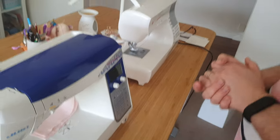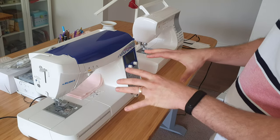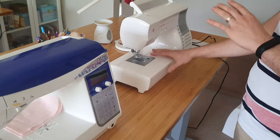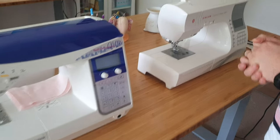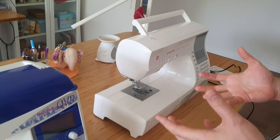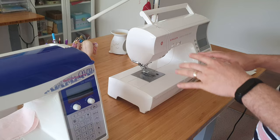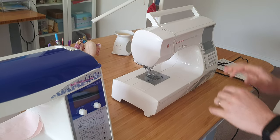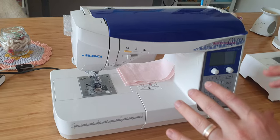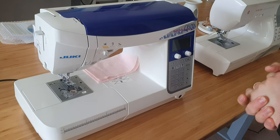Another thing that's hard to pick up from videos is the way they sew. The Juki is very smooth. The Singer does good seams and works fine, but if you've used power tools — like Makita versus Ryobi — they both work but Makita feels smoother and more solid. It's kind of the same difference: the Singer is a bit shaky, a bit squeaky, a bit rattling. The Juki is just very smooth — a well-oiled machine, pun intended.